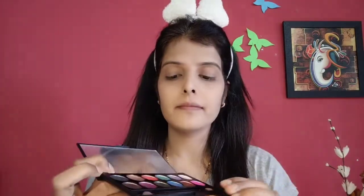And now the most interesting part is eye makeup. I am using Makeup Revolution eyeshadow. First of all, I will apply dark green color in the eyes.